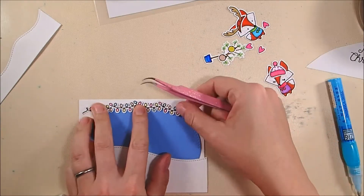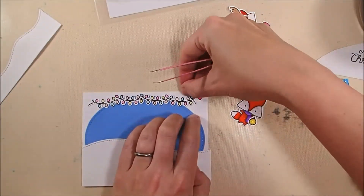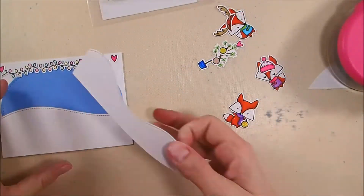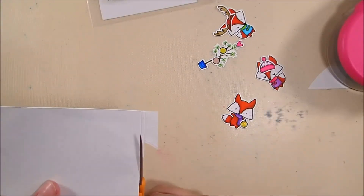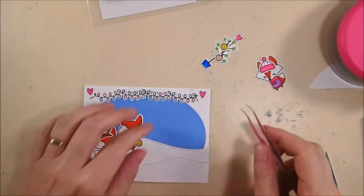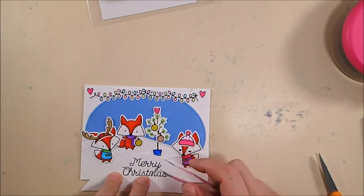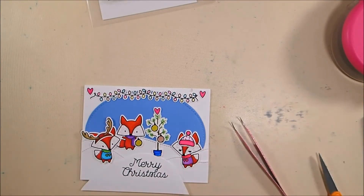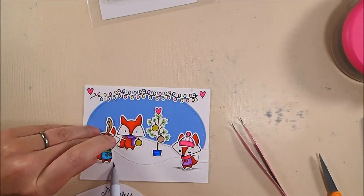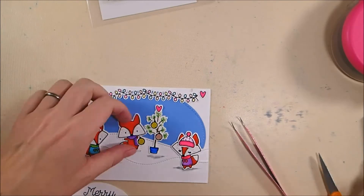I've adhered the snowy hillside down with my ATG gun. Now I'm using my Zig to adhere the fancy light border and adding a couple of hearts in the corners for a festive touch near the top. Then I ATG gun down the other hillside and trim off the excess. Now I'm placing my foxes in the scene where I want them, and then adding shading with my 91 Light Gray Zig marker — scribbling a little shadow under all the foxes and the tree — so they look grounded as if actually standing on a snowy hillside.